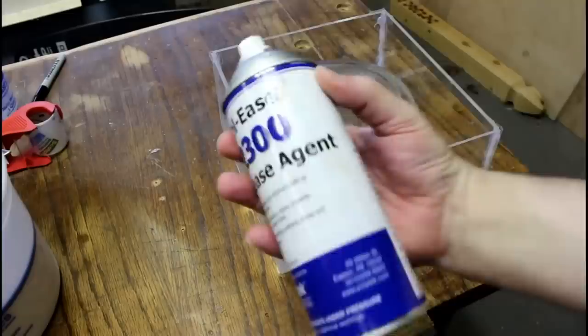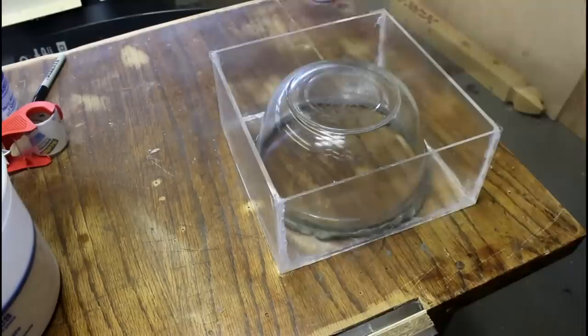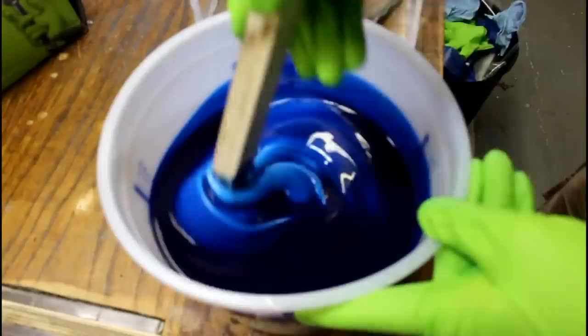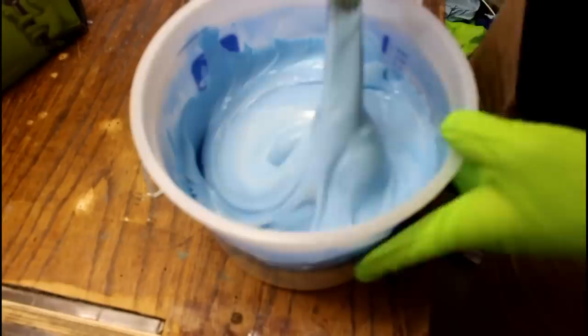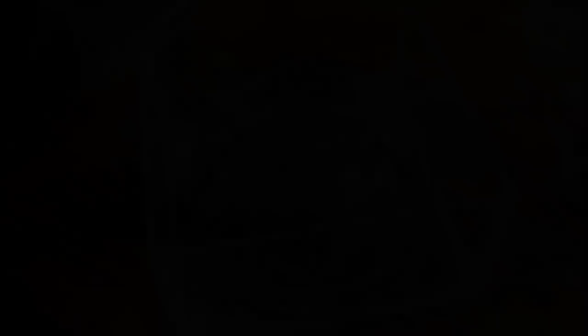This is mold release. You can buy it online or in a plastic store. You have to get it on all the surfaces and then wait for it to dry. While it's drying, we're going to mix the silicone — you just want a consistent color throughout. I think I spent a hundred bucks on the silicone, so it's not a cheap process. But if I ever want to make another resin bowl, I'll be able to use this mold. It's so much better than the urethane, which is what I used on the gummy bear axe.